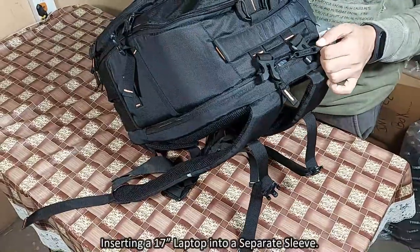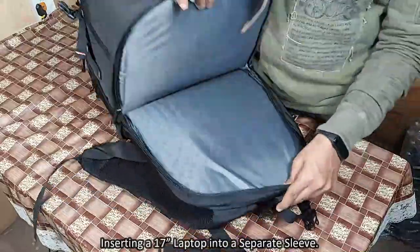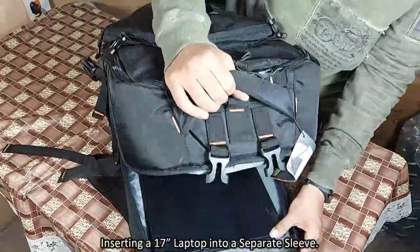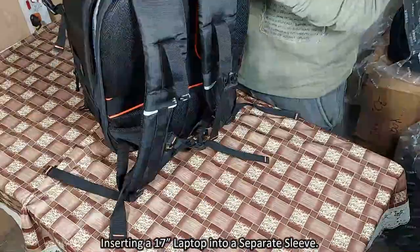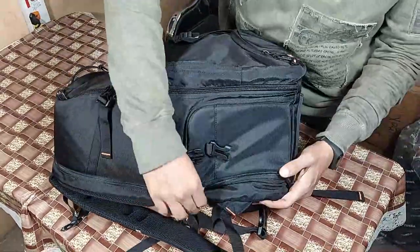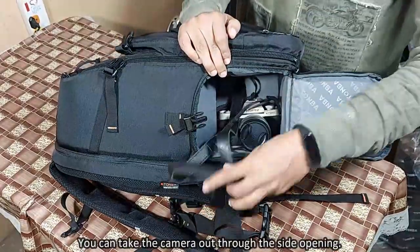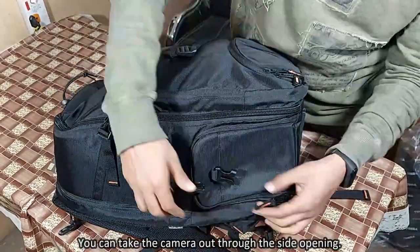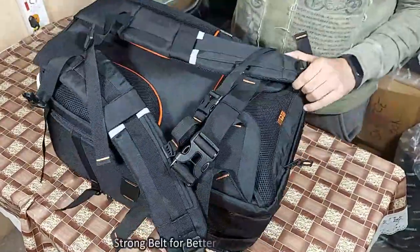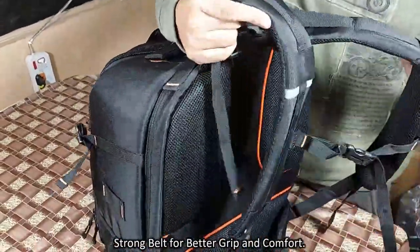There is a separate sleeve for laptops. Now we are inserting a 17 inch laptop into the separate sleeve. The side opening you saw earlier makes it very easy to take out the camera. The belts of this backpack are very strong, providing better grip and comfort.